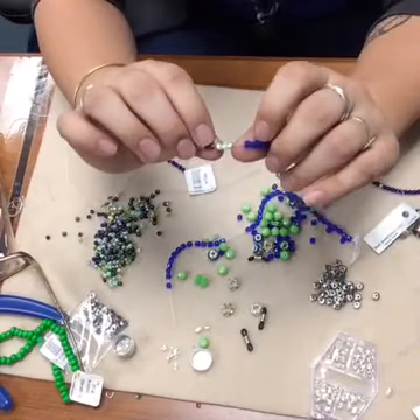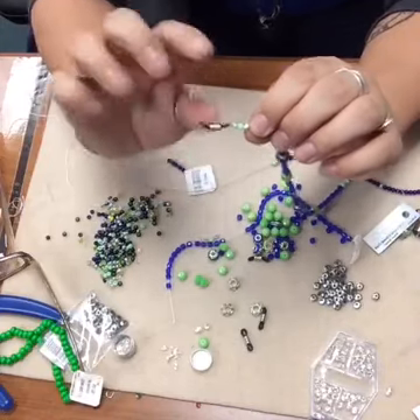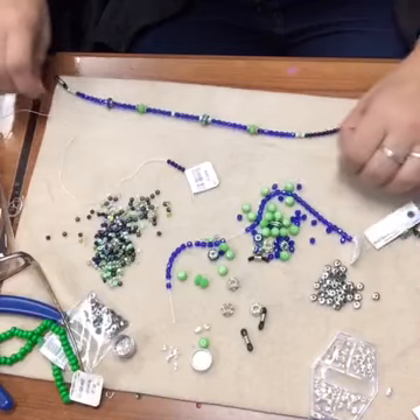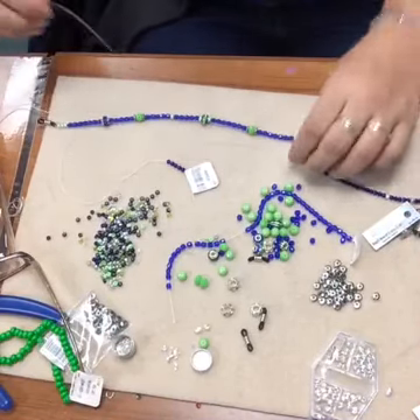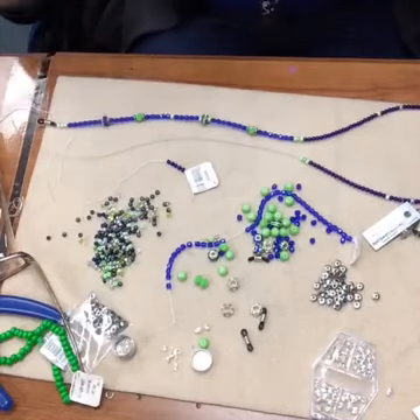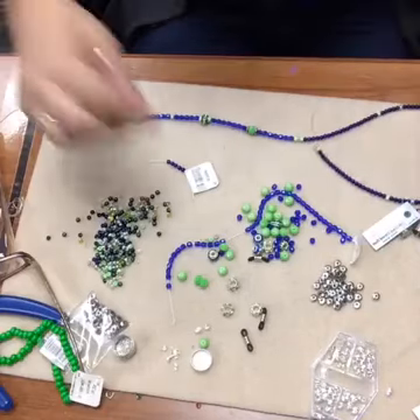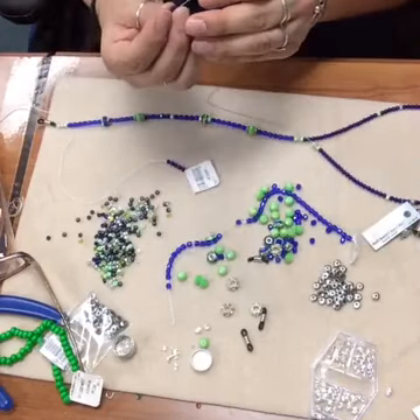That's another reason why in the beginning I doubled up on my crimp beads - I have two crimp beads as opposed to just one, because I want to make sure it's really strong. That way if one of my crimps does fail, I still have one that's going to hold it together. With eyeglass holders you're going to be taking them on and off and they'll get thrown around more than a necklace, so you really want to make sure it's nice and secure.